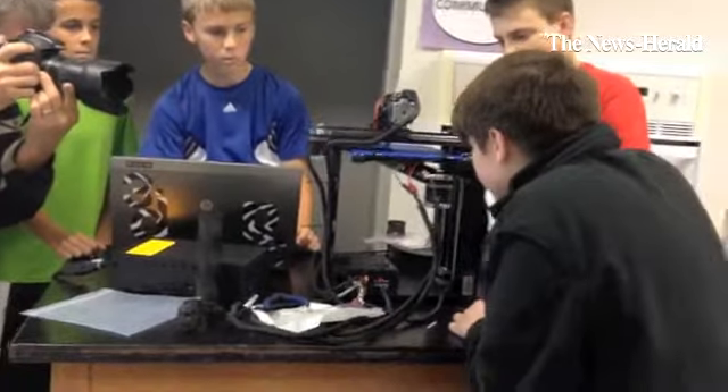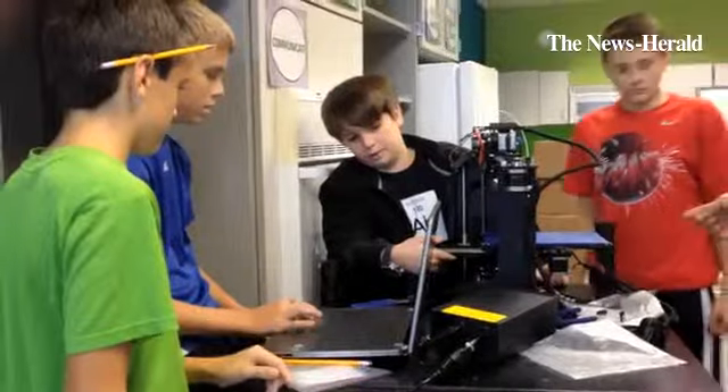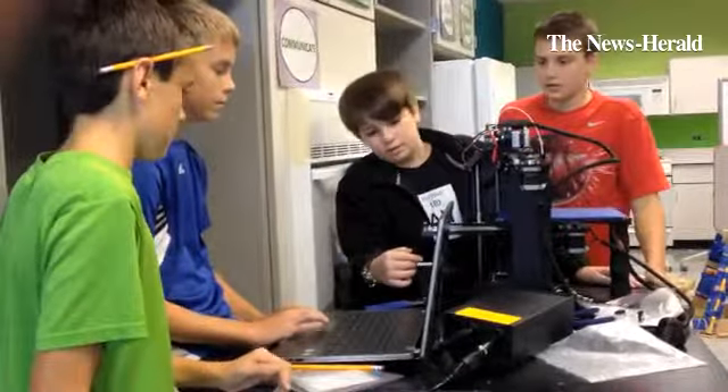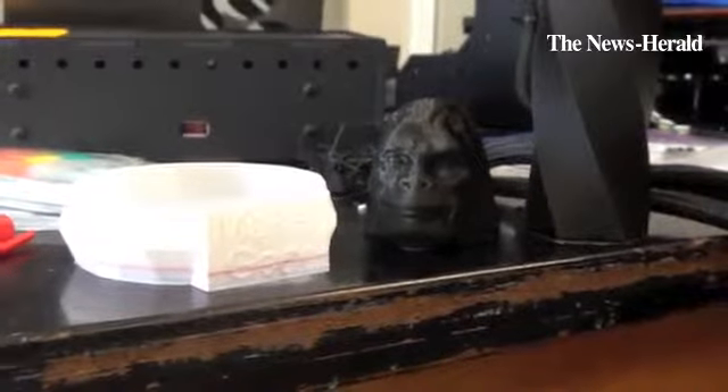After we received the kit, we found the instructions online and built it. It took a few weeks, and then we had to go to the MakerGear factory to do some troubleshooting, and they helped us with that. Now it's in the printing state — we just loaded a new color in it.